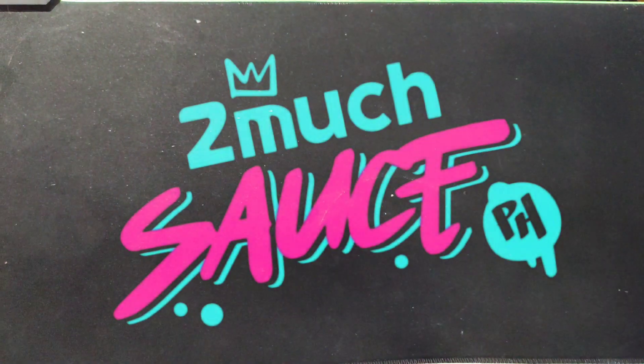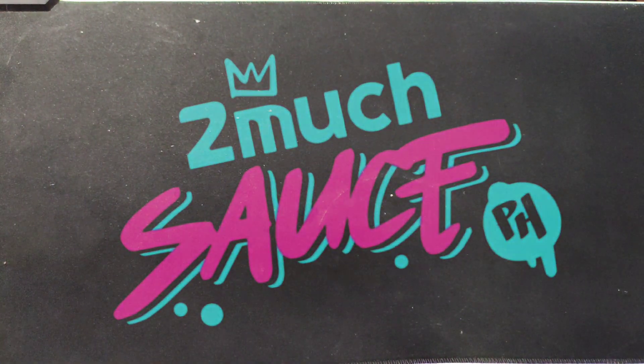Hello guys, welcome back to my channel. So for today's video, I will teach you paano maglagay ng soul protector sa inyong mga sapatos.